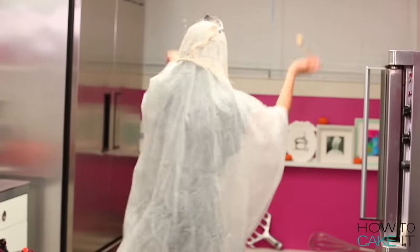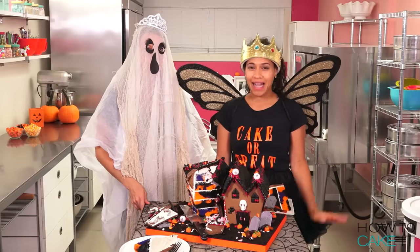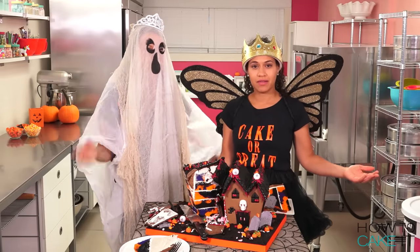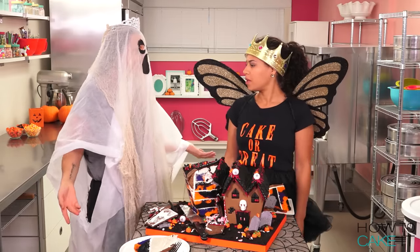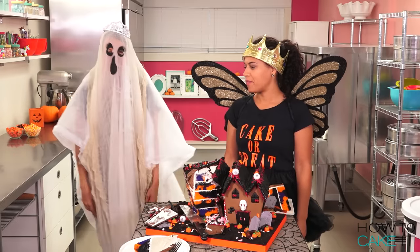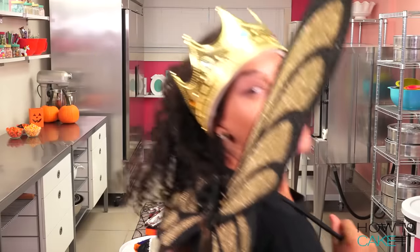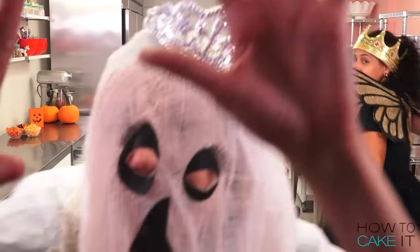Please subscribe to this channel and make sure to check out my Halloween playlist. Tell me which cake you're going to make. Subscribe everyone!